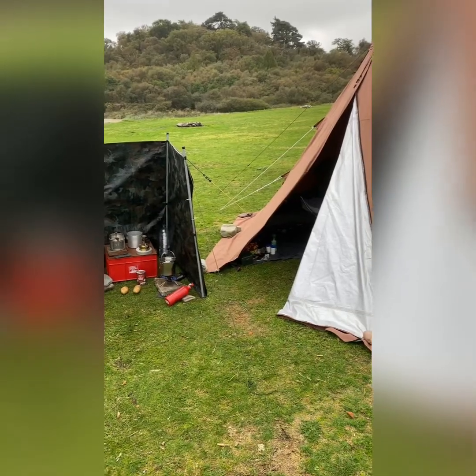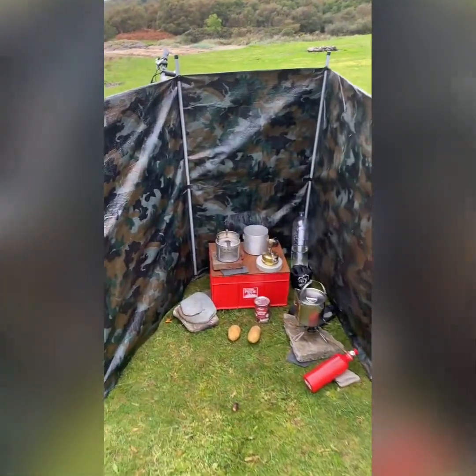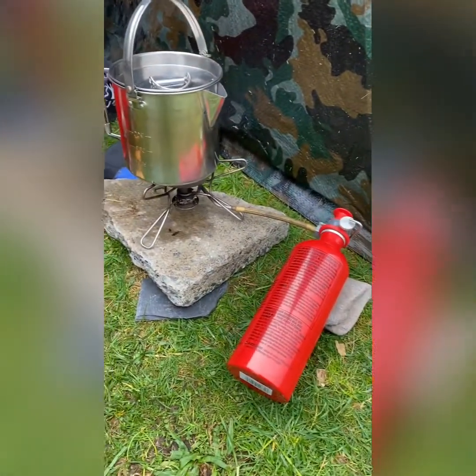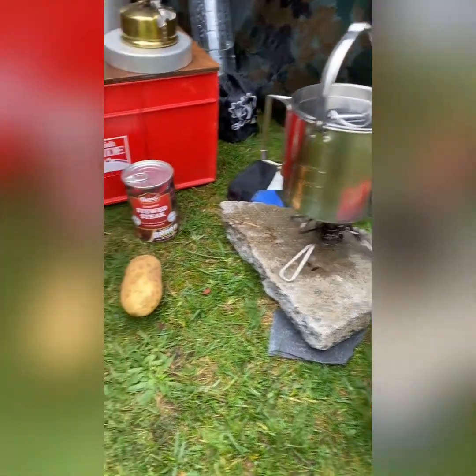Hi guys, welcome back. Welcome to my camp kitchen. We've got here an MSR Whisper Light stove, and I'm going to brew up some stew on that.